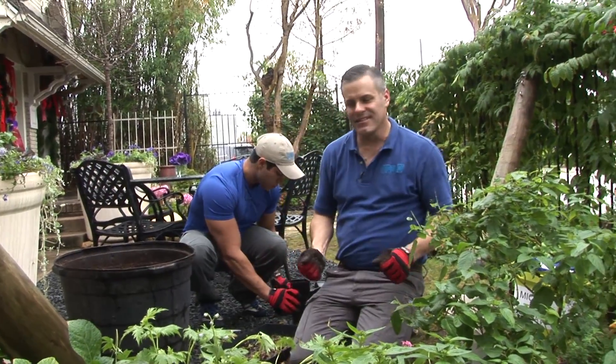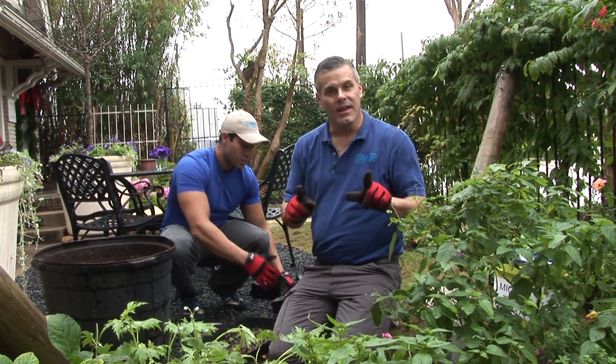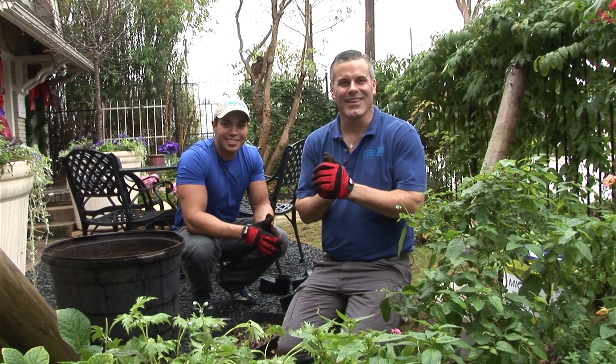So that's it — planted some delphinium that we will enjoy not today, but several months from now. Thank you.